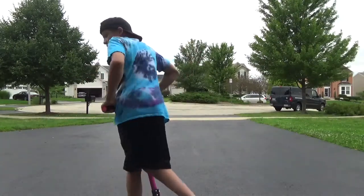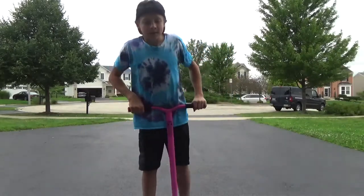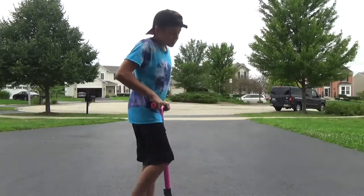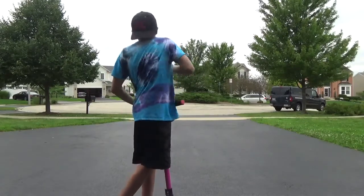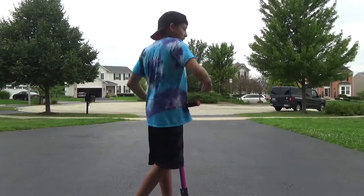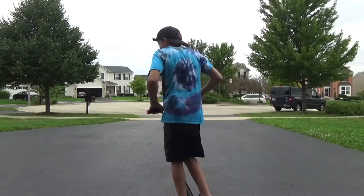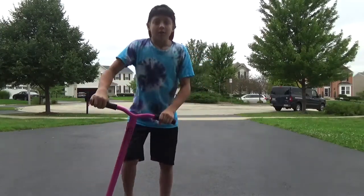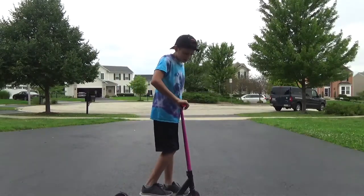The first step is turning using your chest. Wherever you're going to look is where you're going to go, so if you look in the direction you want to go, it'll turn the rest of your body around.